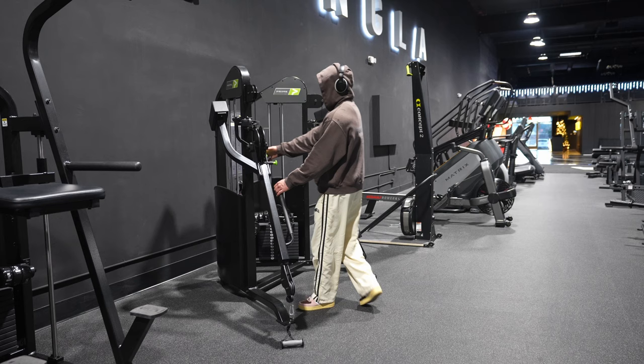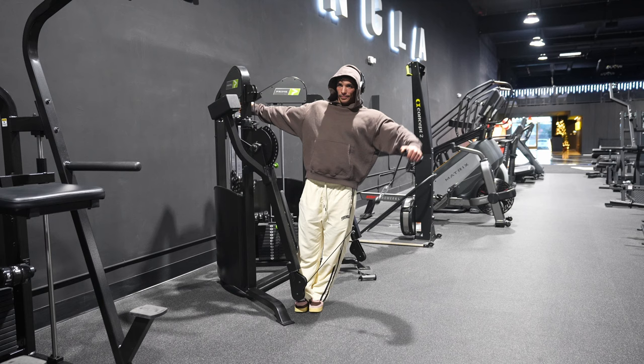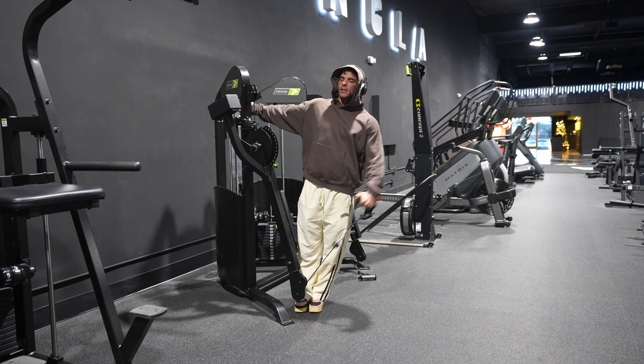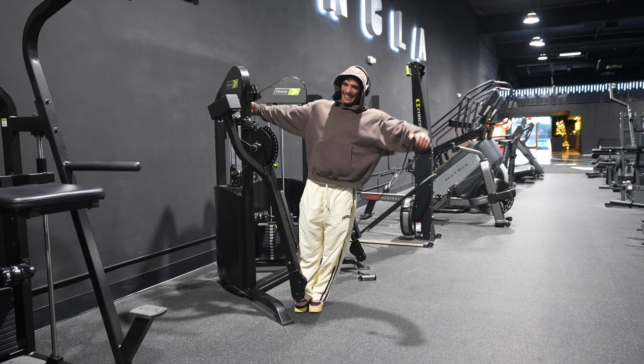Welcome to the brand new video where I'm going to be showing you a full shoulder workout I filmed the other day, implemented into this video, along with the Young LA gym — how it looked a couple of months ago versus how it looks right now. Your boy, per usual, didn't charge the mic, so most of this video is going to be voiceover explaining the exercises, and later on the full tour of Young LA gym.